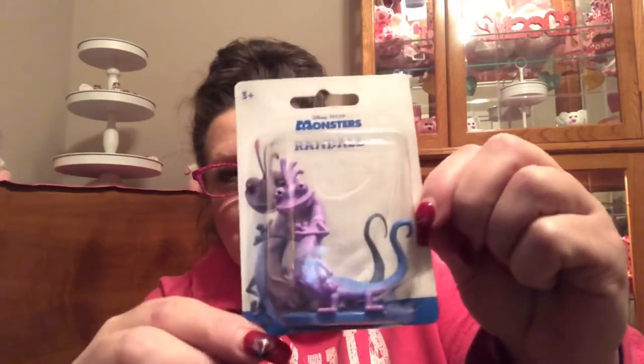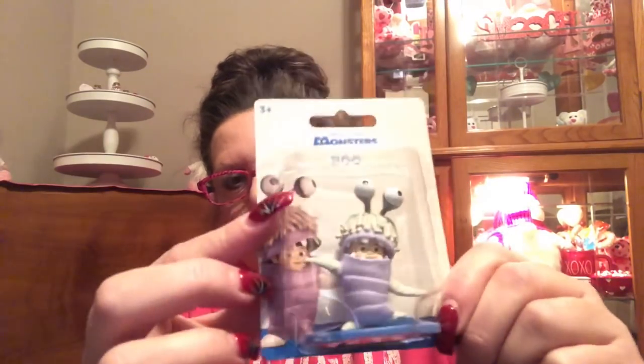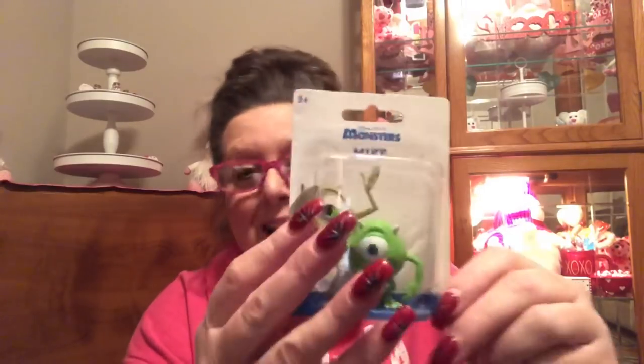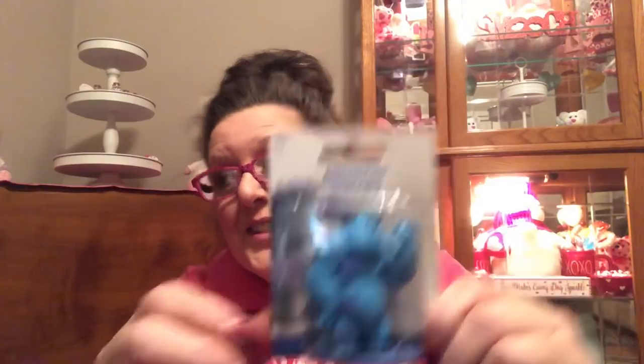I was like such a pig in the toy aisle — I really was. These are Disney Pixar monsters. I found Randall, and these are not small — this one is three inches. I found Boo, and unfortunately you're getting a glare because they're in plastic. I then found Mike, I found Roz — that looks like me in the morning before my coffee, don't mess with me — and I found Scully. Super exciting.